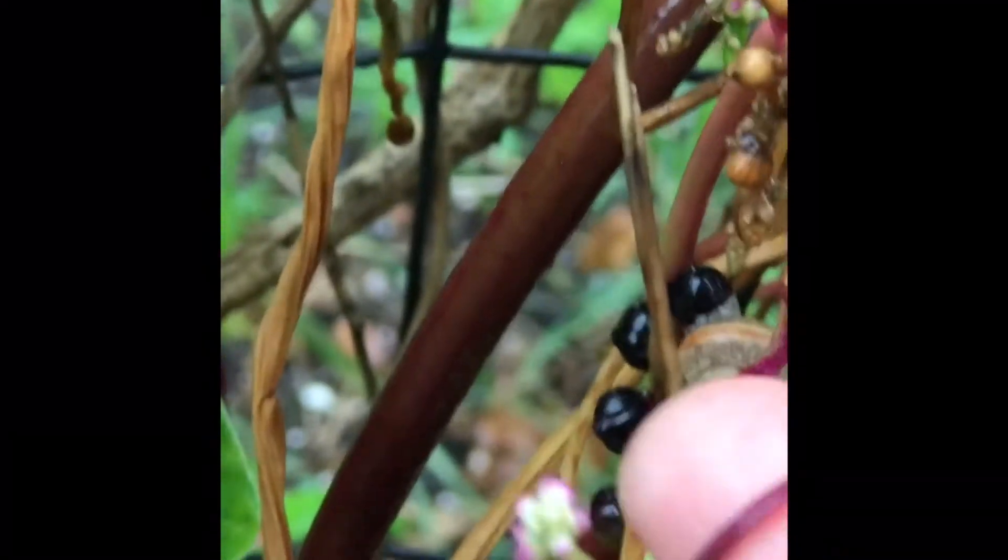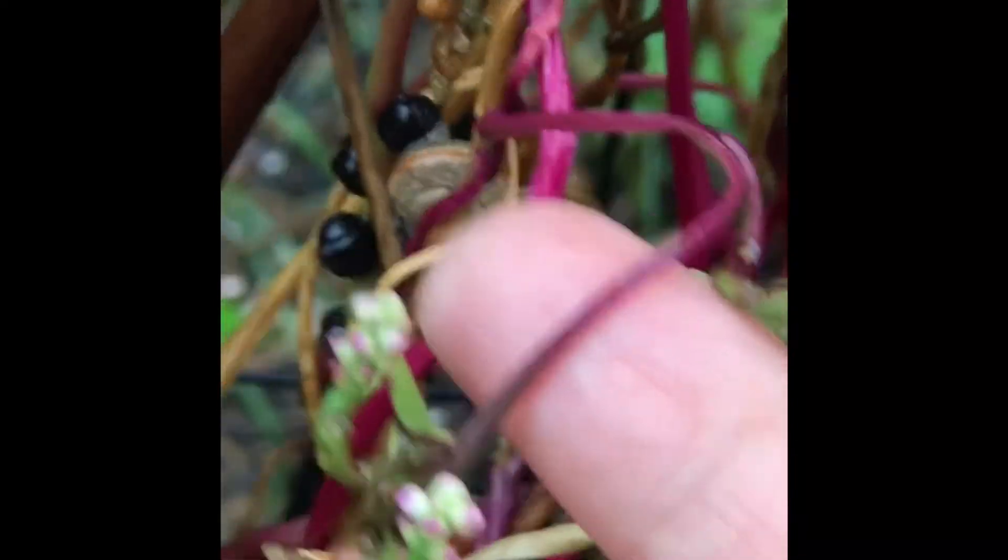Actually, I don't see any flowers right now — oh yeah I do, right here. My phone is really getting wet, that's not good. There's some flowers, and you can eat those too. Pretty neat plant.